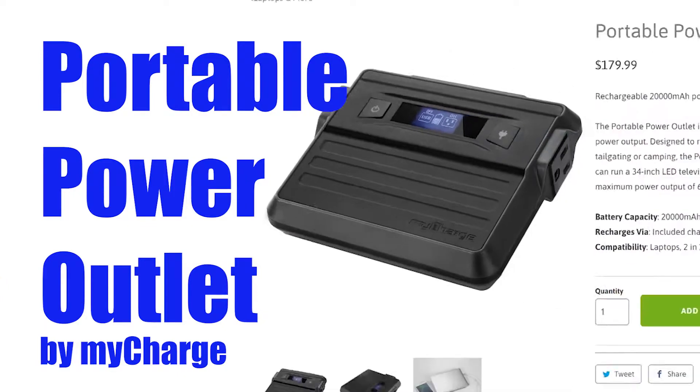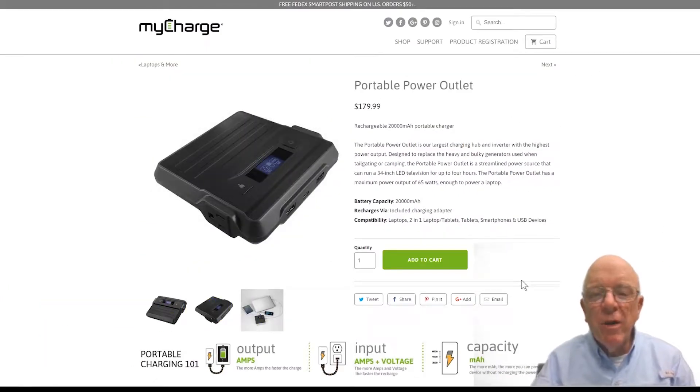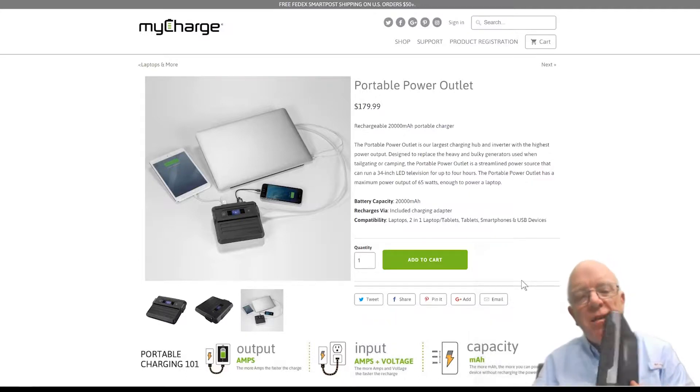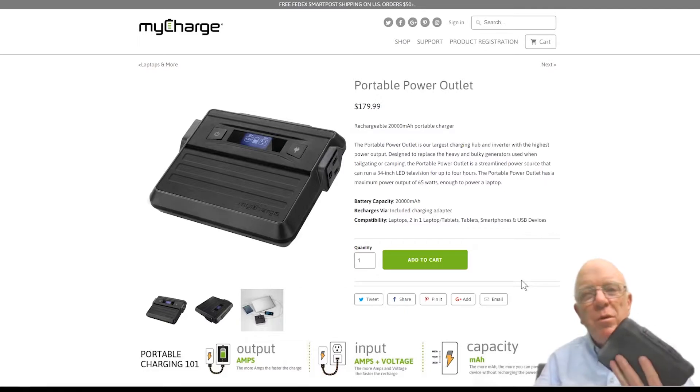Today we're looking at the MyCharge portable power outlet. This is a rechargeable 20,000 milliamp hour portable charger that you can take with you, and it's got a lot of flexibility. It's going to give you a lot more than your typical power charger, I guarantee it.